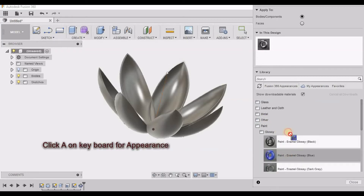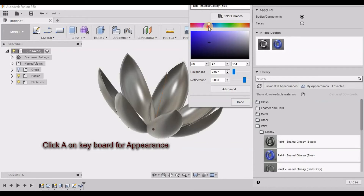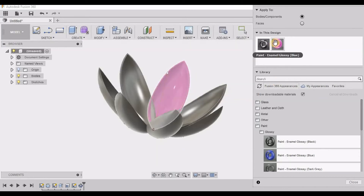As pink is not readily available, I am picking this blue color and then modifying it to pink. I have to apply it to each petal, as each petal is saved as a different body because of the circular pattern command.